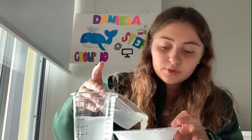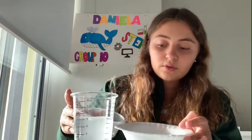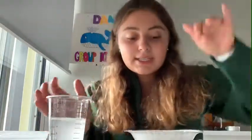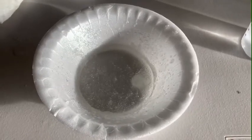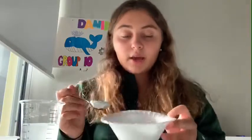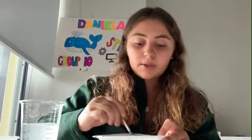Just throw the glue in there — you want to put as much as you need. Then we're gonna grab some water and pour it into the glue and just mix that right up.